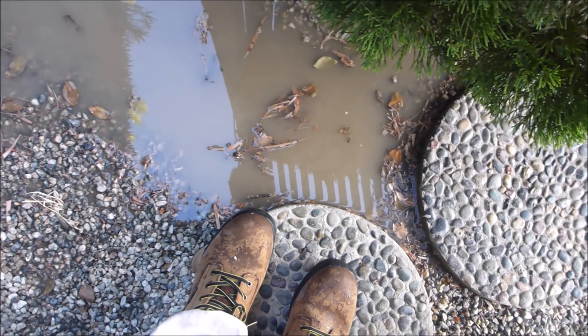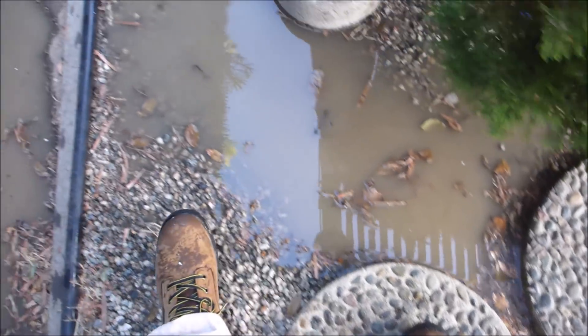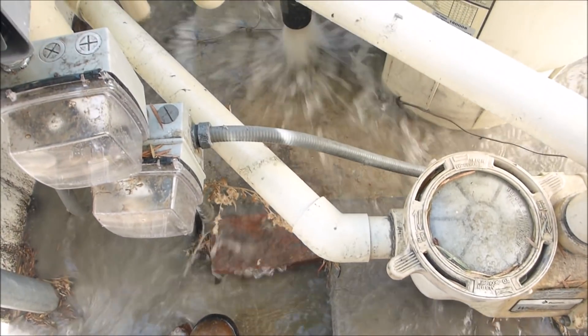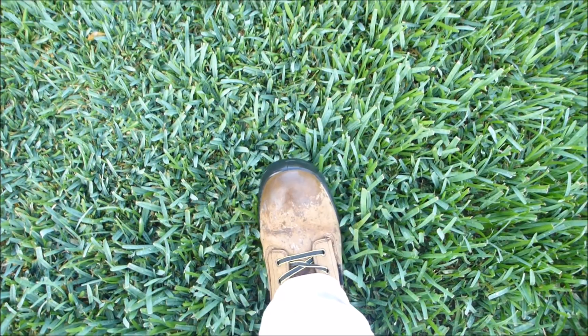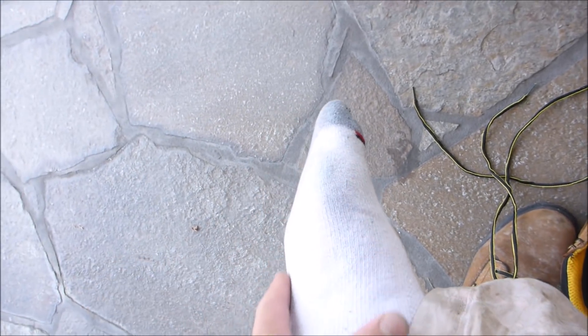You can see I work around water all day long out here. These boots are already a little bit wet this morning. Even if I'm not doing anything around water, I'm still walking through water every day. I've had these boots on all day, I've been in and around water all day, and my feet are completely dry.